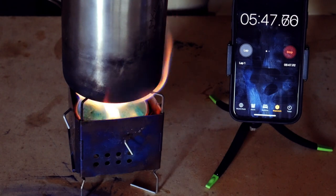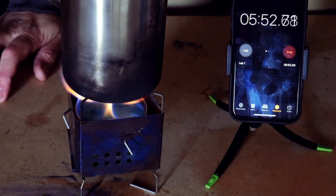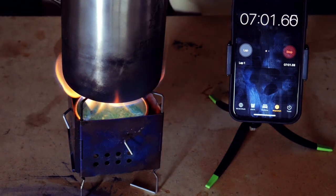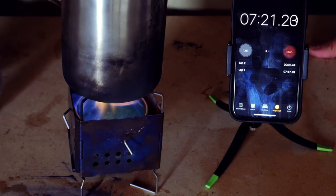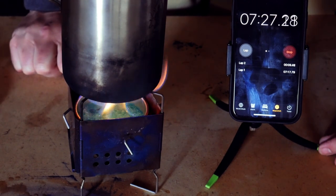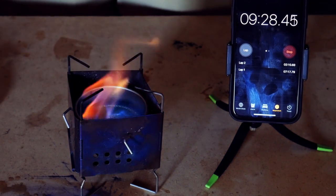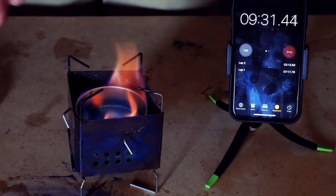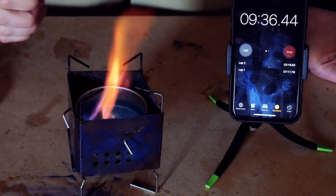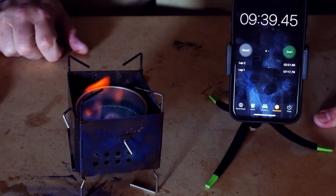Coming up on six minutes, and it's definitely already heating a lot better in this setup. Coming up on seven minutes, and we are close to a boil. We are at a boil! So it did get it to a boil using the Firebox Nano. We'll see if it burns about nine minutes — it was another ounce like last time, so it should burn about nine minutes. It's starting to really lose its muster. We're going to call it. We did get a boil using the Firebox Nano.